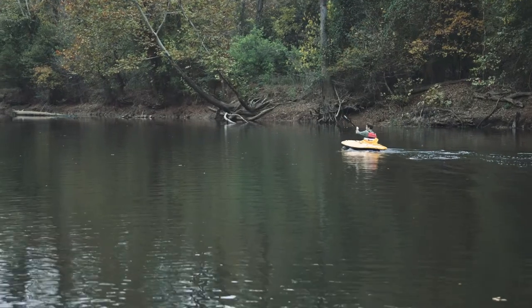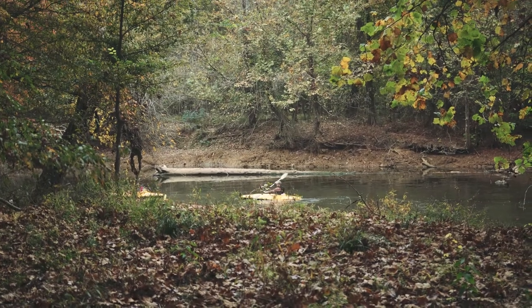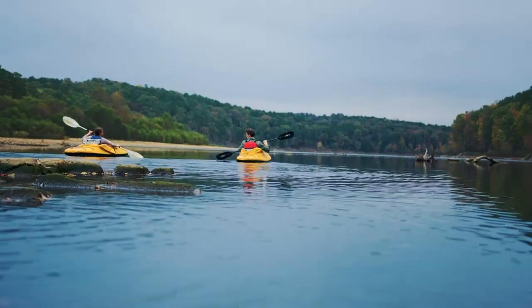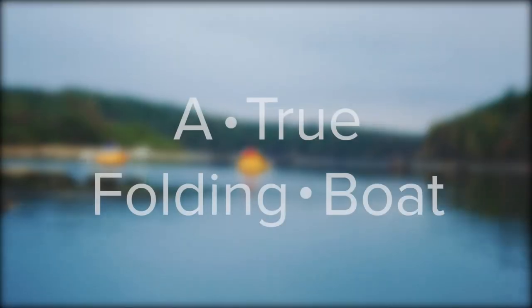Say you are camping, RVing, or even if you have an extra hour or two on a Sunday afternoon. With a K-Pak, you have an easy option to go play on the water. You can get some fishing in, take the kids for a paddle, or find some serenity on a quiet lake or river.